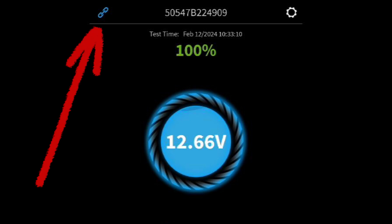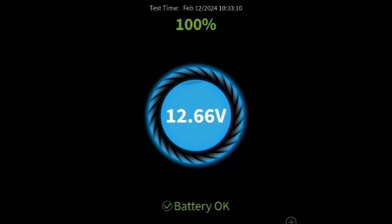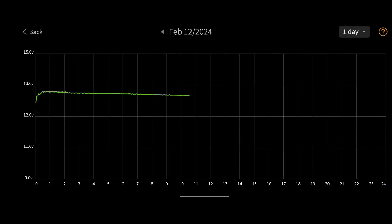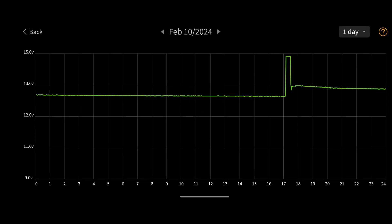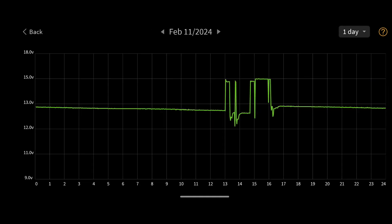You can tap the chain link symbol, which turns red when it's disconnected and blue when it's connected. Once connected, the app will pull the saved data that was collected while the app was not connected. You get an instantaneous readout of the current voltage along with a simple diagnostic message like 'battery OK.' If you tap on the graph at the bottom of the app, it opens up to a landscape view of the voltage trend starting with the current day. You can then navigate forward and backward in time and select a one-day, seven-day, or 15-day view.